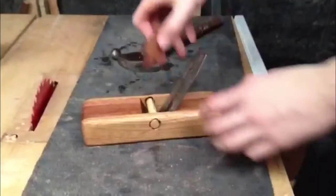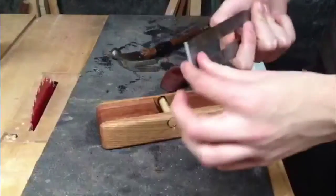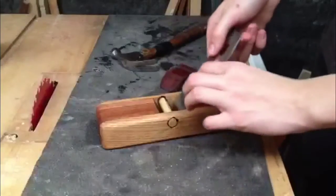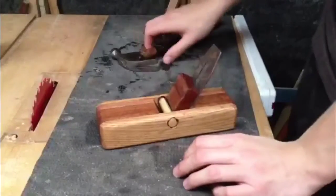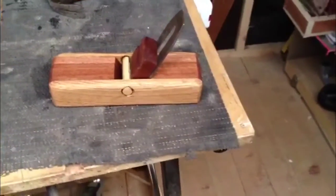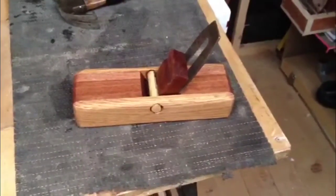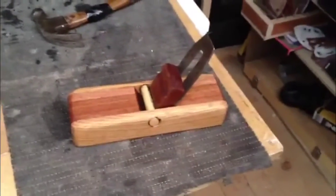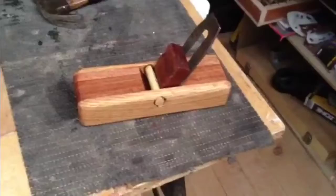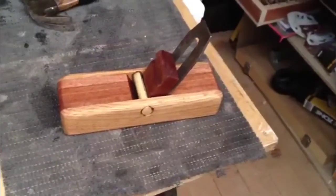Alright, so as you can see guys, here is our finished plane. Unfortunately, I won't be able to show you me using it, because the blade is very dull and I need to sharpen it. But don't worry, because you will see it in some of my future videos. I hope you enjoyed today's project — I really like the look of it, and after I sharpen it I'm sure you'll see it in plenty of my videos. So please comment, rate and subscribe, because every subscriber counts. Thank you so much for watching. And remember, a clean shop is a safe shop. Thanks for watching.